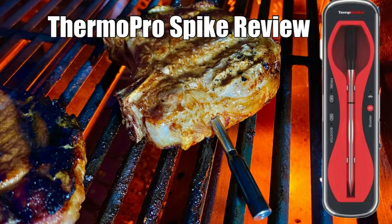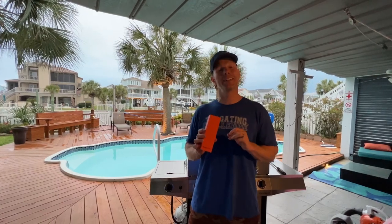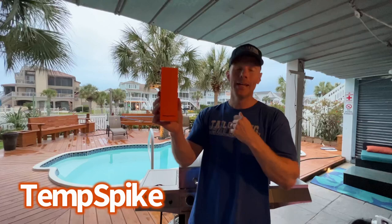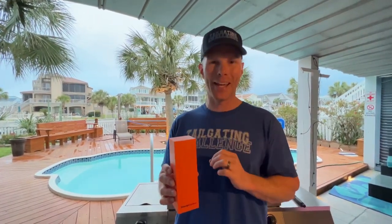Want the cheat code for being the ultimate grill master? Keep watching. What's up? It's Luke with Tailgating Challenge. Today we're out here grilling at the beach. Check out the new Thermo Pro — this is the Temp Spike, the wireless grilling thermometer. Let's unbox this now, get some things on the grill, and see how it does in our next Tailgating Challenge.